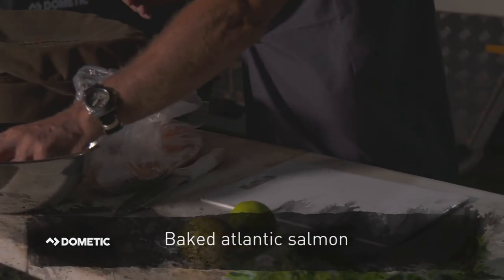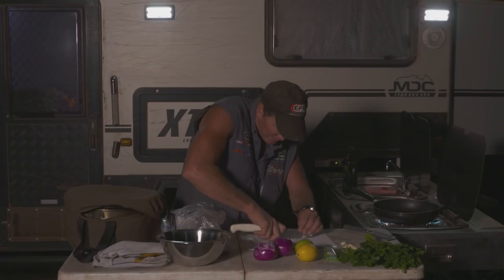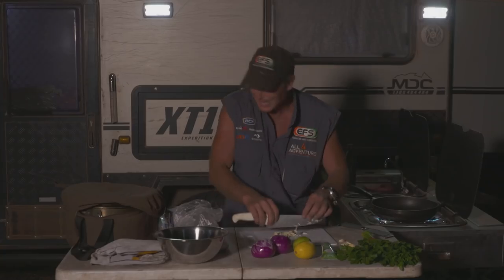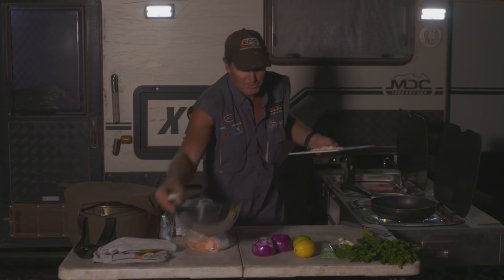First of all, I need to make up my little paste. So I'm going to chop up a few nice pieces of garlic. Now this is going to go in my basil and pistachio paste. I'm going to chuck that straight into my bowl here.